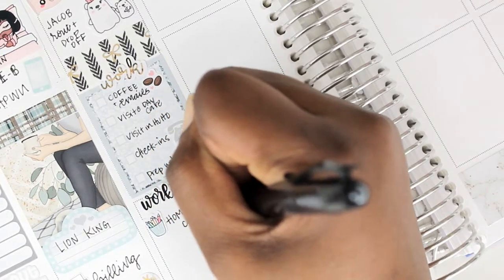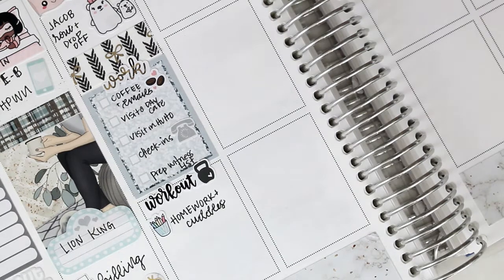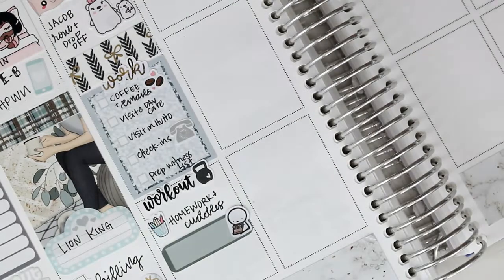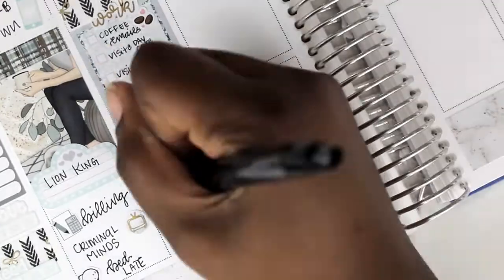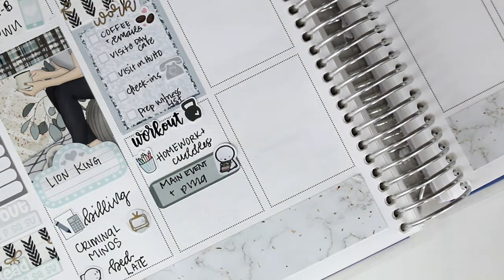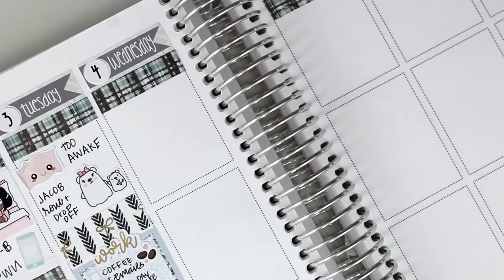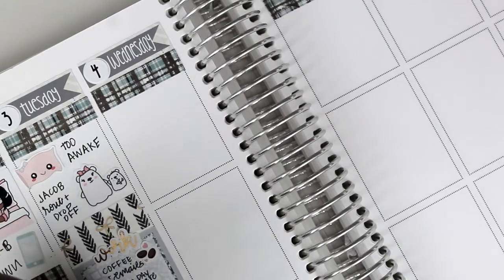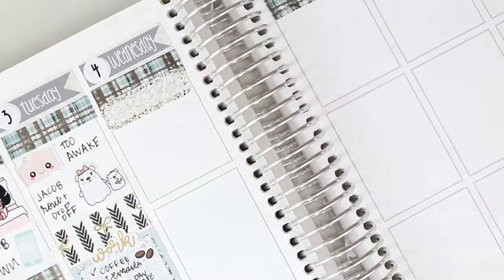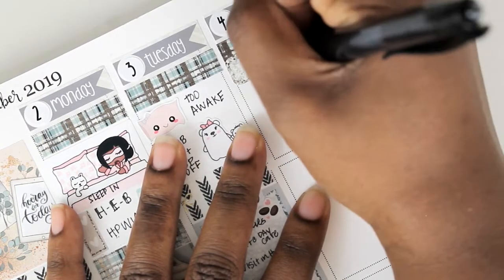I did a workout - that sticker is from Love Shira, who is no longer open. I worked with Jacob on his homework and afterwards we had some cuddles - that sticker is from the Style Planner. I put down a quarter box appointment label and a pizza emotive from Coffee Monsters Co to note that we went to Main Event and had pizza - it was a church event. I was miserable the whole time and didn't stay very long because I was still battling an ear infection. On Wednesday I was super cranky - still two weeks later battling that ear infection.